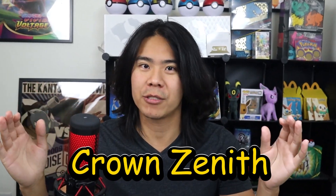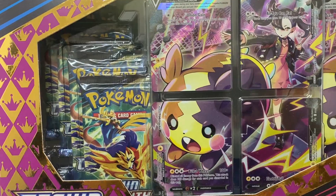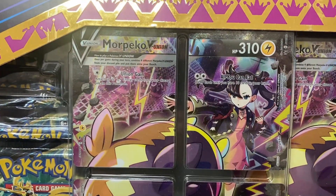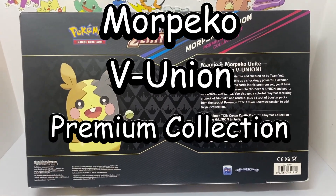Ladies and gentlemen, everybody knows that Crown Zenith is one of the best sets ever to be released. And that's why we're opening some more Crown Zenith today — something we haven't done on the channel yet. Today we're going to be opening a Morpeko V Union Premium Collection Box. We're going to be opening some packs today, and that is the best part of every video.